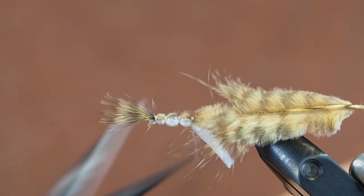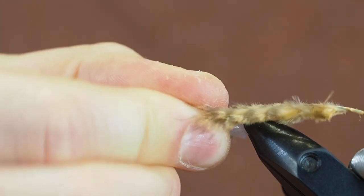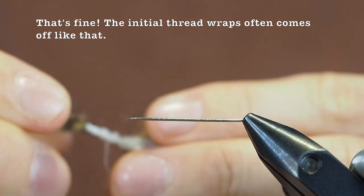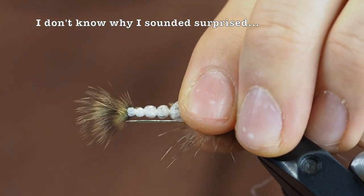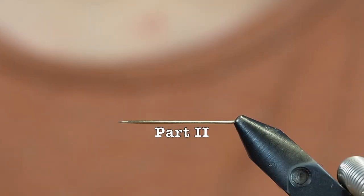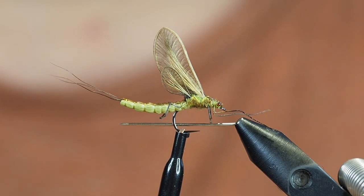Cut the thread and slide the body off the needle. There's the body — and now we'll move over to the deer hair part.